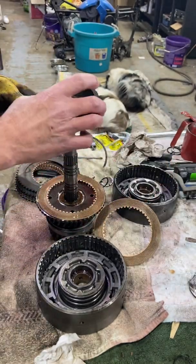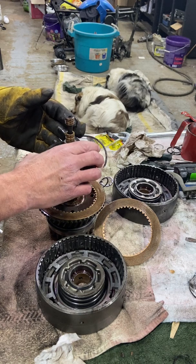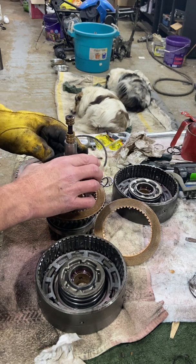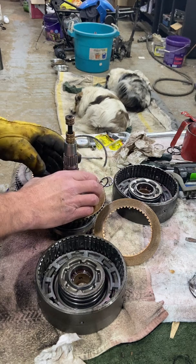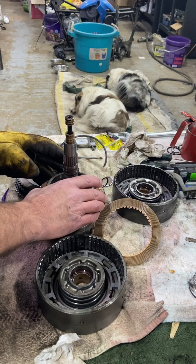So we're going to put on the clutch hub. Now the clutch hubs are different part numbers. You'll know right away if you put the wrong one in the reverse clutch basket — it's not going to go on. Be careful as you're putting it down; make sure you don't damage any of the steel sealing rings for the clutch baskets.